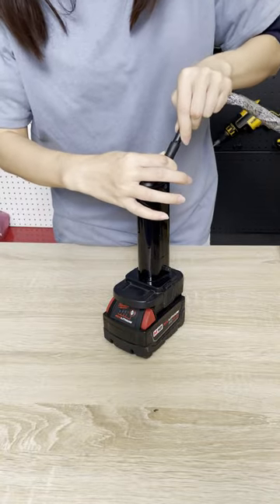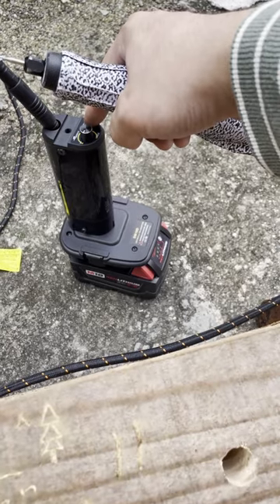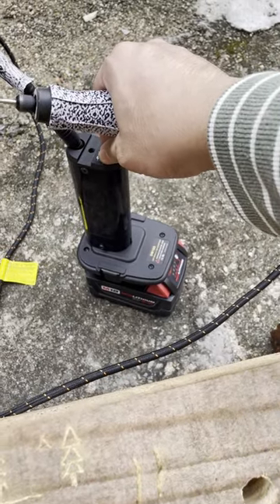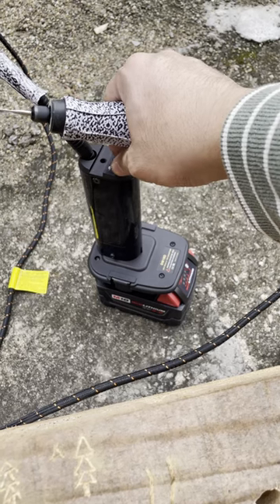The first step is to connect the battery and the converter. The second step is to connect the tool and the converter interface with the conversion wire. And the third step is to press the converter switch and adjust the power.